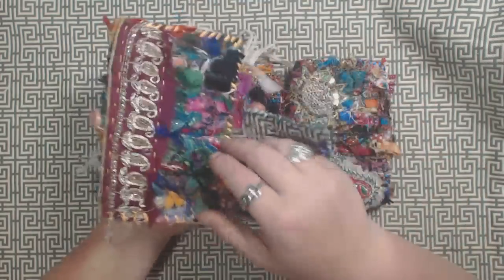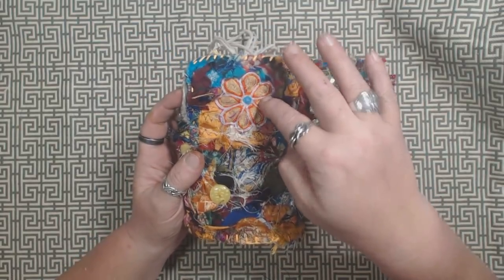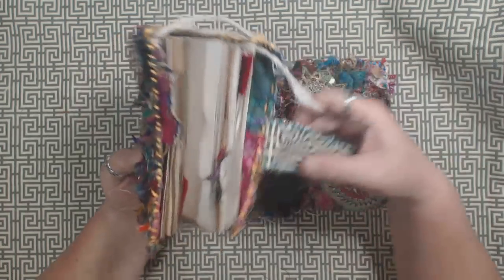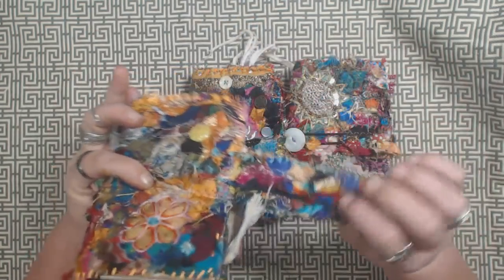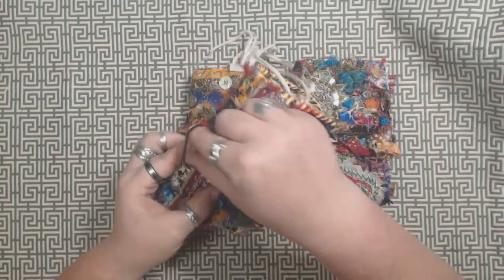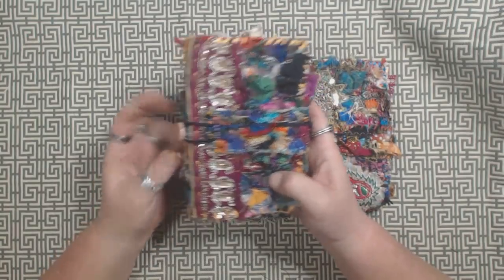Each one has a piece of trim on the front and then there's an applique there, and then I just added a little button on the back. Each one has a snippet roll closure with just a hair tie that slips onto a button right near the spine.